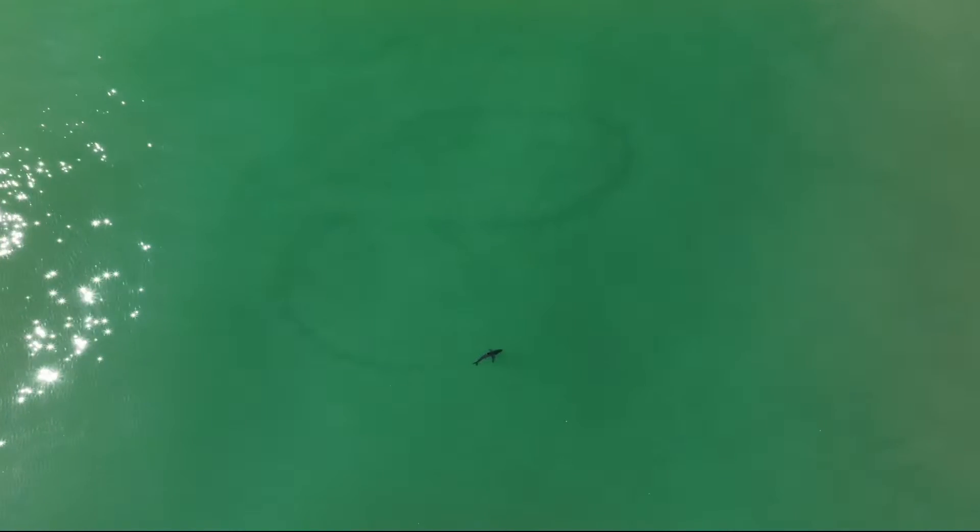Welcome to another try at this live drone cam. I'm sitting at 82% battery right now, but it looks like we have a shark. This is a great white and it is doing those zigzag patterns that we've all come to be familiar with, and we have much better conditions today.